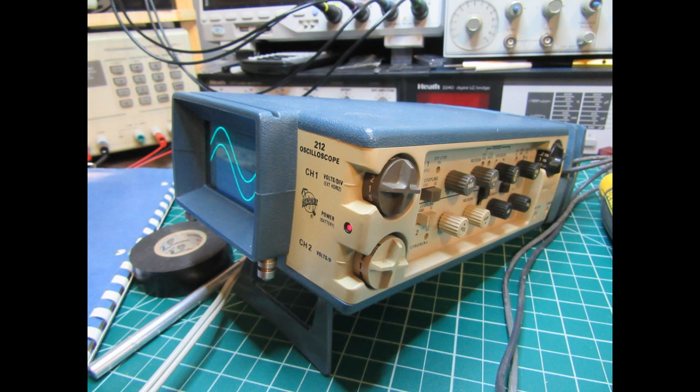Once everything was reassembled, the scope was powered up one more time and put through its paces to make sure it was 100 percent. This photo does show the scope running off of its new batteries. Hope you found this interesting.